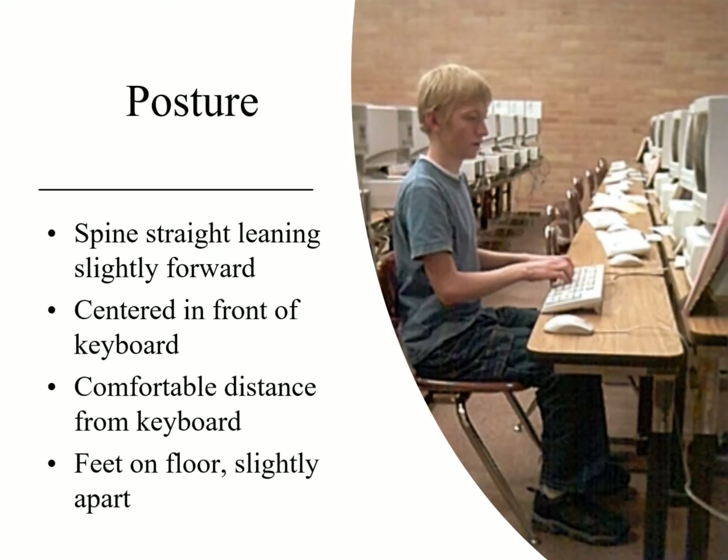He's a comfortable distance from the keyboard. His chair is not pulled up all the way to the table, because that would stick his elbows out — we don't want that. He's a decent distance away from the keyboard where it's comfortable. He does have kind of long arms, so he's pushed back a little bit.